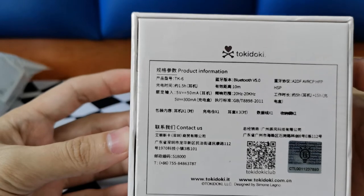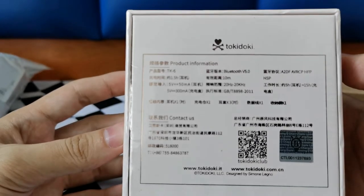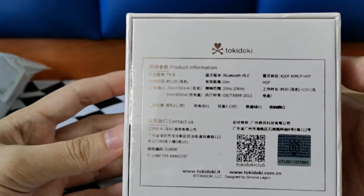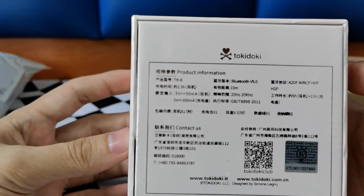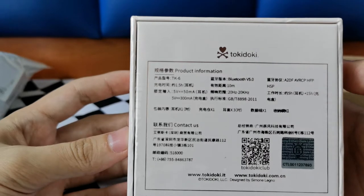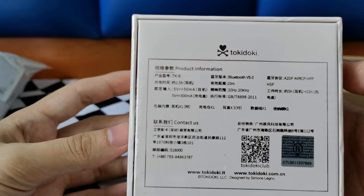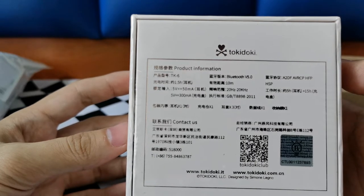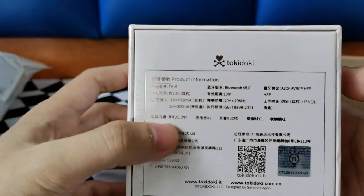Behind is the Tokidoki product information: TK6 design model, Bluetooth 5.0, Bluetooth format A2DP, AVRCP, HFP. Distance 10 meters, 1.5 hours to fully charge it. Frequencies and working hours: five hours continuous working. Let's see what we have inside.